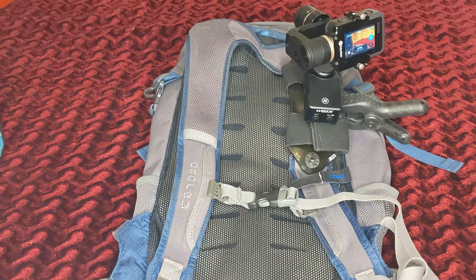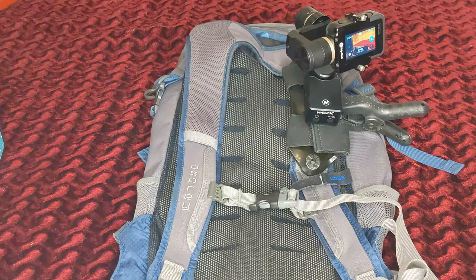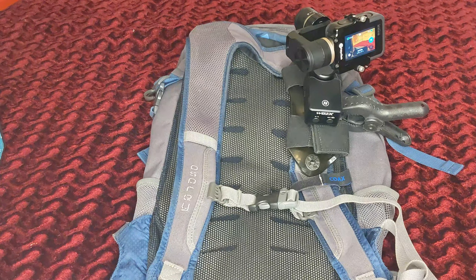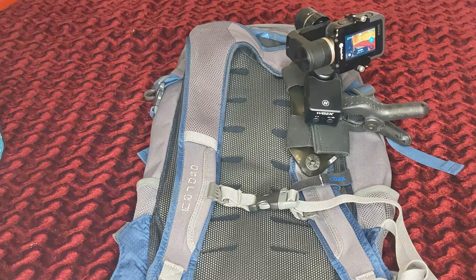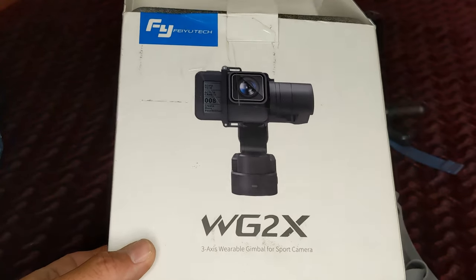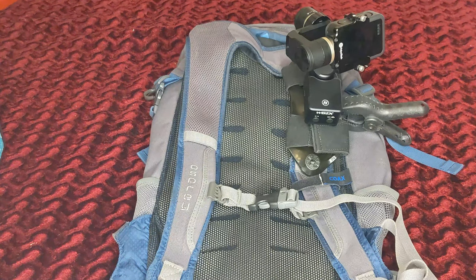Hey, this is Bill DeWeese here with Long Strange Journey, coming to you with a video about an important gadget that I use. It may come as a surprise to absolutely no one that I'm kind of a gadget geek. I just got this back from warranty replacement and was really excited, because I got a chance to not use it for a couple of weeks and be reminded about how handy this is. What we're talking about here is the Feiyu Tech WG Wearable Gimbal 2x — a wearable gimbal designed for the GoPro form factor.